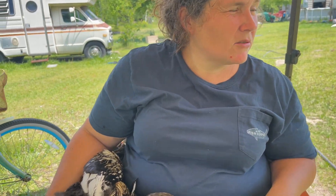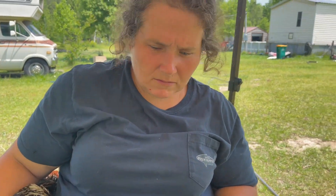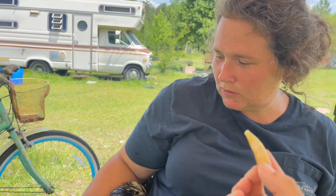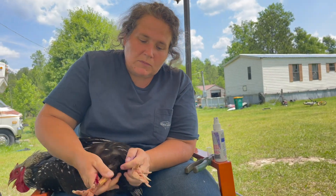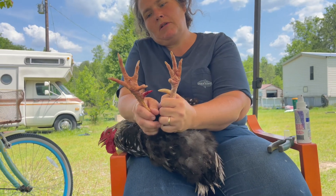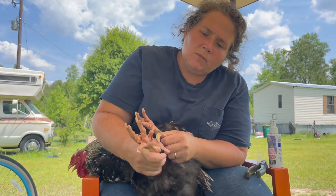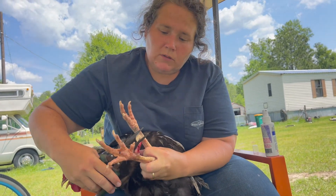We are removing their spurs. This one bled a little bit because I was trying to find the spray. This is his spur, sprayed with blue coat. I've seen many ways to do this and this is probably just the easiest way. You can see the difference in his spurs — this will harden over. The easiest way I've seen is basically just twisting them.